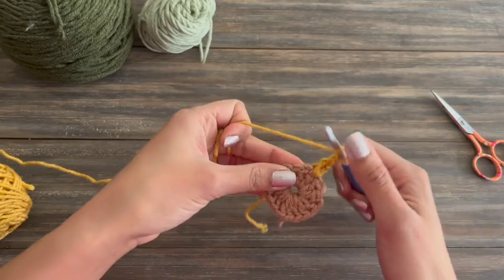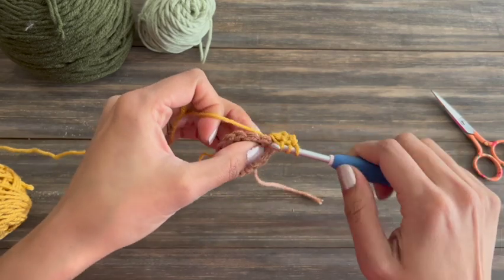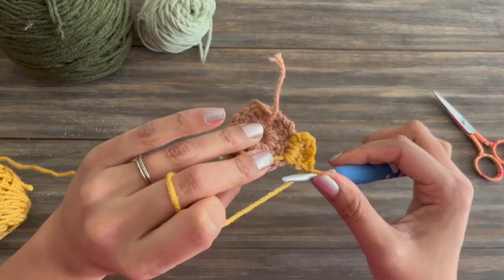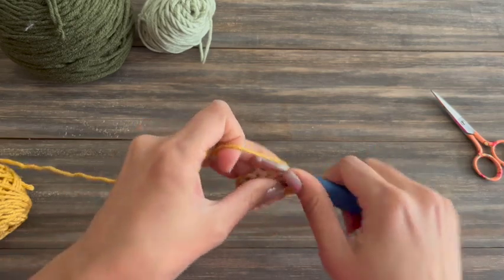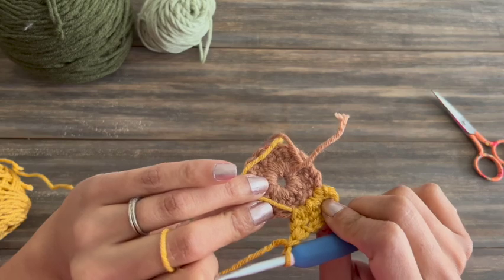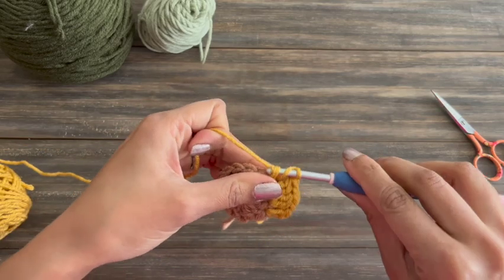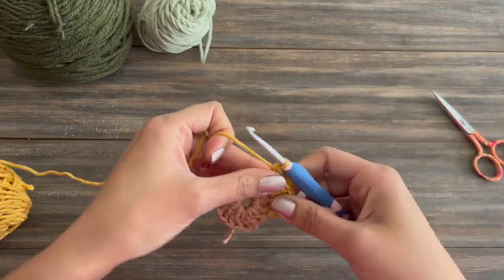For the cluster: yarn over, insert my hook, pull up a loop, pull through two. Then yarn over, insert the hook in the same space, yarn over, pull through two. Once at this point, yarn over and pull through all three loops on the hook — that completes my cluster. Then chain one and ready for the next one. I'm working under the tail so I can work my stitch over it. On one stitch, I actually work the tail in — I pull just that tail through the first part of the stitch and then drop it. That's working my tail into the cluster stitch so it can't come loose. For the second half of the cluster, I just work it like normal so the stitch isn't too bulky.